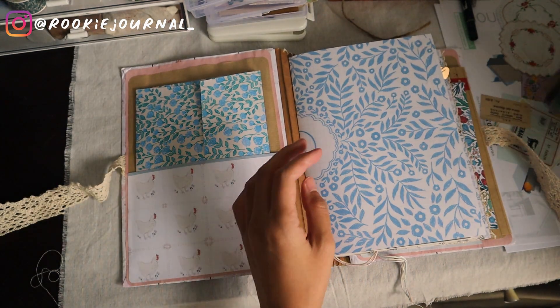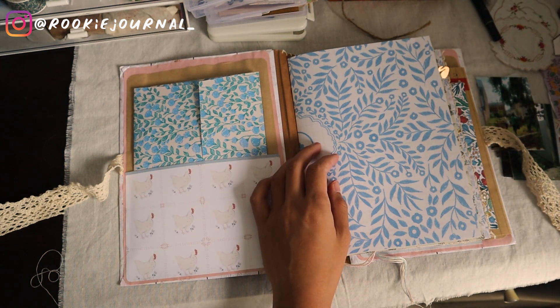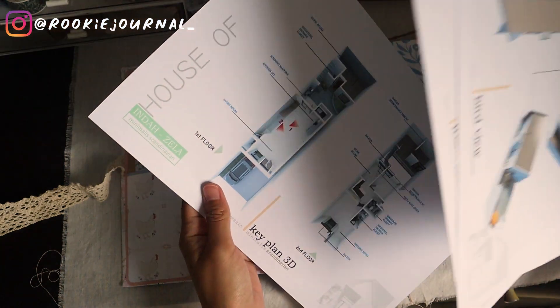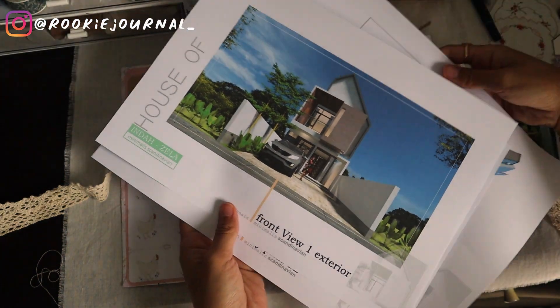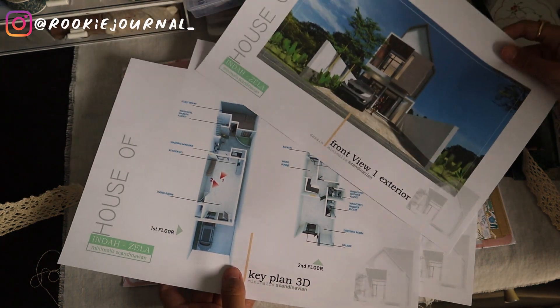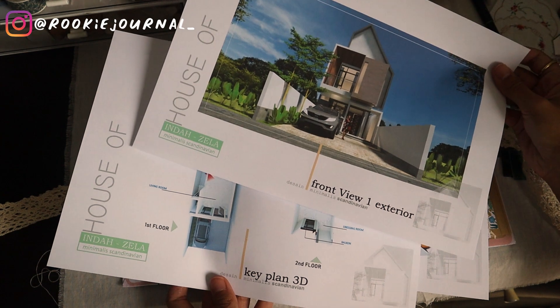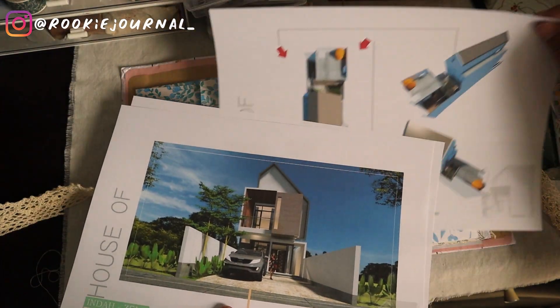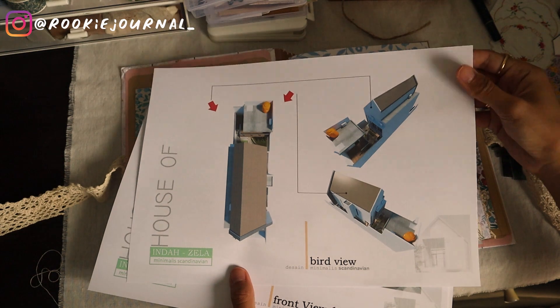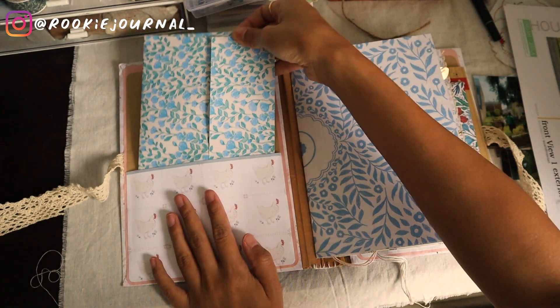So I decided to use this journal for my house progress. I am currently building our first house — me and my husband bought a land here in Indonesia around early 2021, which means we were still in Australia, but we kind of knew that we would be settling in Indonesia. So yeah, we bought a land and we finally built it around October 2022.